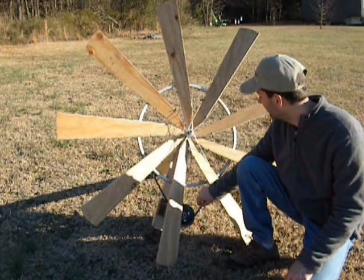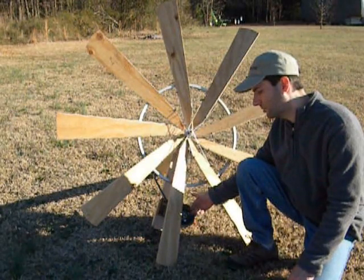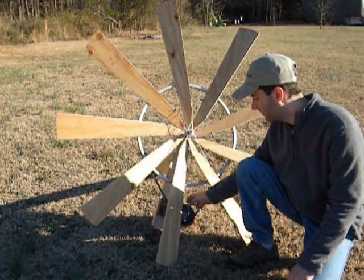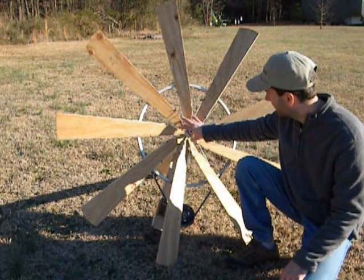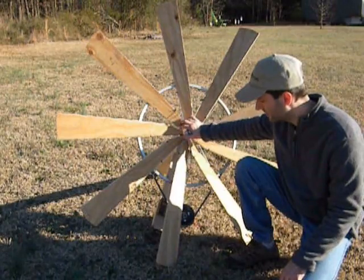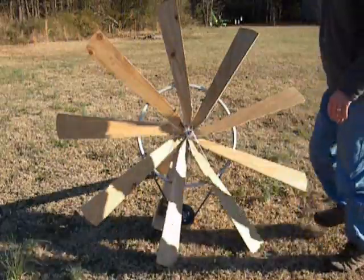And the pulley — I don't remember the exact size, but it's definitely a half inch V-belt form. Anyway, this is a six to one ratio. So this wheel spins once, or this blade spins once, and this spins six times. Let me show you the side view here.